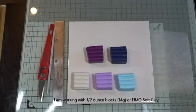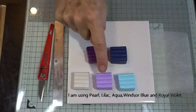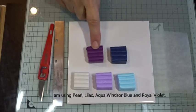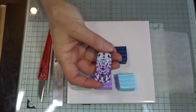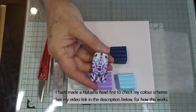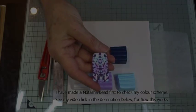The main thing to do is to make sure you've picked good colours. For what we're doing today I'm working in Fimo Soft and I've gone for quite a muted colour palette: pearl, lilac, aqua, Windsor blue, and royal violet. What I've done is a little Natasha bead with this colour combination first, just to check that I was happy with it in a cane combination — and that's a tip I give in one of my videos, and I'll put a link to that at the bottom.